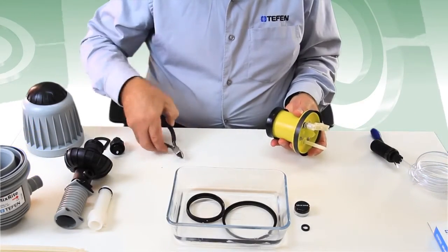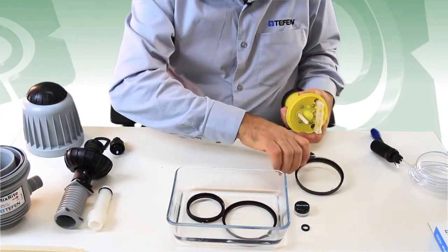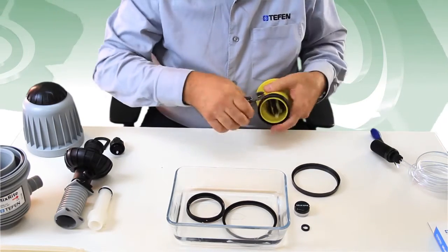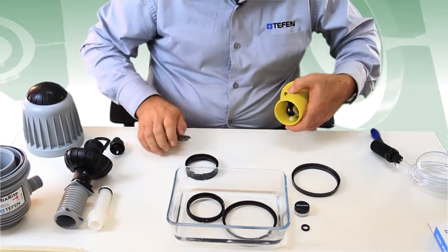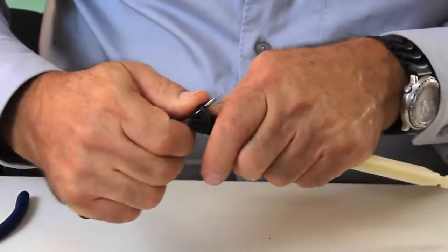Remove the old motor seals by turning and pulling, assisted by a side cutter. Remove the old rubber suction seal with a small screwdriver.